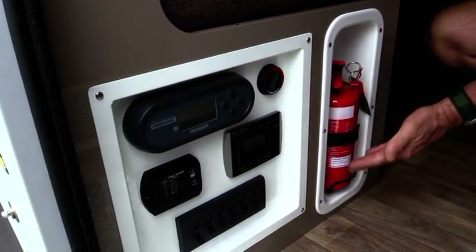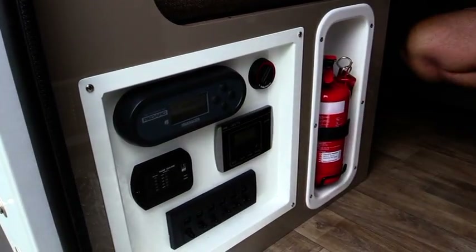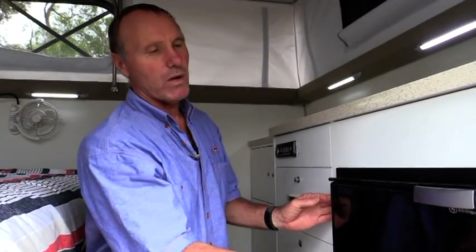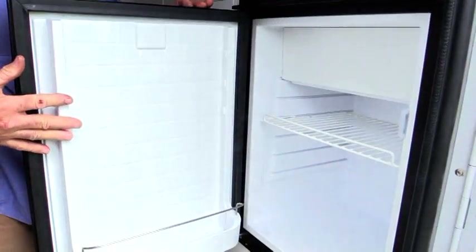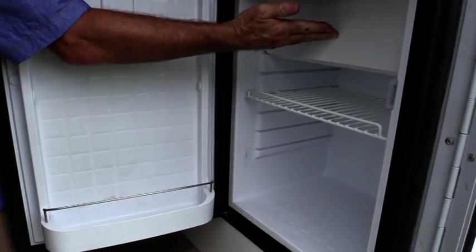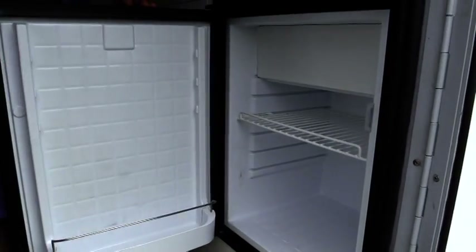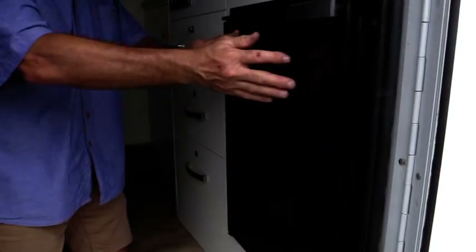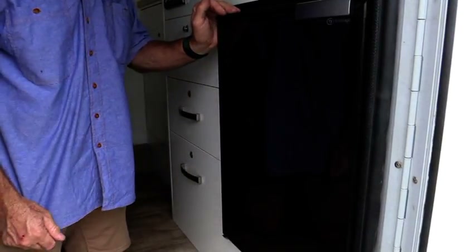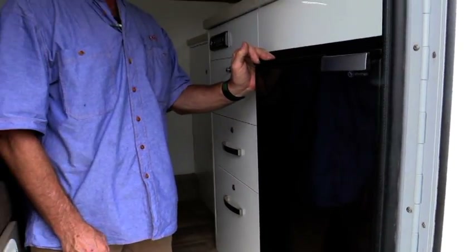As part of the safety standards, we incorporate a fully charged fire extinguisher — hopefully you will never need to use it. To keep with the high standard of product we are supplying, we have a Vitrofrigo Italian fridge. It is a 76 litre fridge incorporating a freezer compartment and standard fridge compartment. You will notice how the door opens outwards, allowing access from outside. The fridge will stay on even though your 12 volt accessory has been turned off.